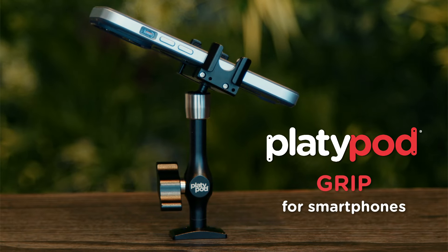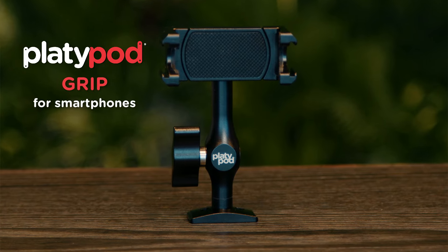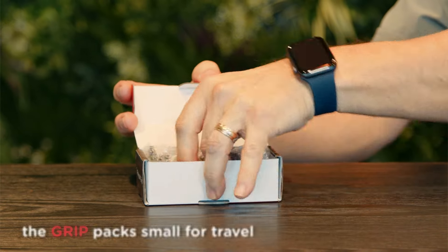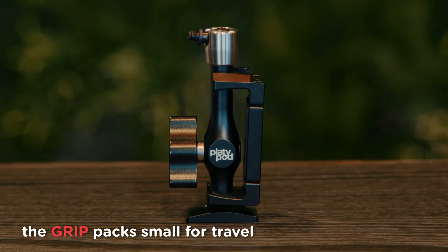Whether you just bought a new grip or you're thinking about getting one, it'll help if you understand all the grip can do and how the features work. When you first unpack your new grip you'll see that the jaws aren't installed yet, so it's pocket-sized and that's a great way to pack it up for travel.